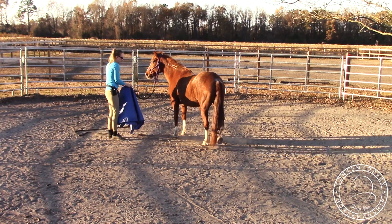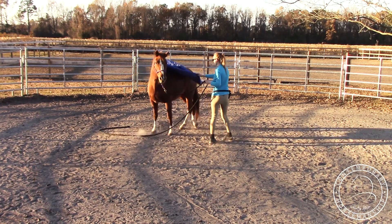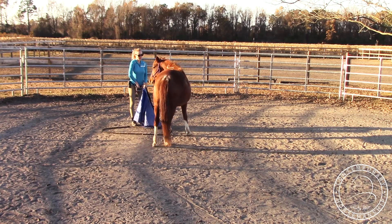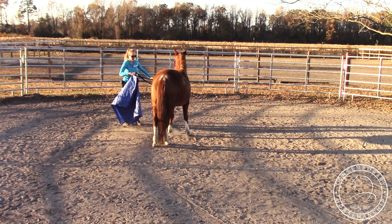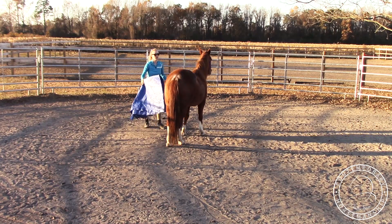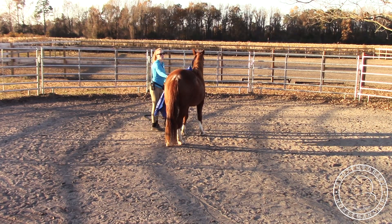I'm keeping track of my rope. I'll yield her hindquarters the other way and take it away — do the same thing both directions. She was stepping over good, so I clucked while it was on her. Just keep track of your lead rope and make sure it doesn't get tangled on her. When they're standing still it can be a lot different versus once they start moving — she was cool with it while standing, but once she started moving she got a lot more scared. Desensitizing while moving is a whole different thing.